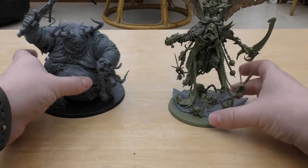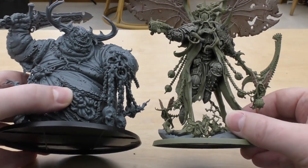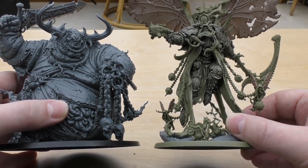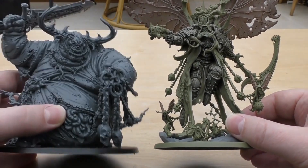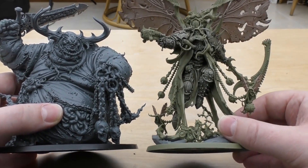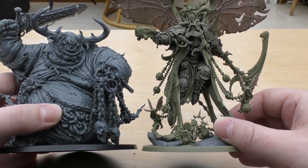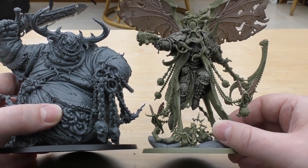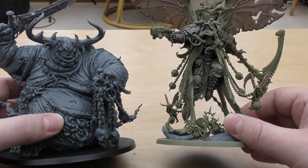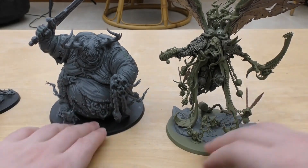Both models are £85, and I thought it would be relevant to show you these together. The Great Unclean One isn't in the Death Guard codex, and obviously Mortarion isn't in the Chaos Demons codex, but it's a useful comparison. Mortarion looks very thin next to the Great Unclean One — but I think any model does. Even Custodes Aquilon Terminators look thin next to this guy.